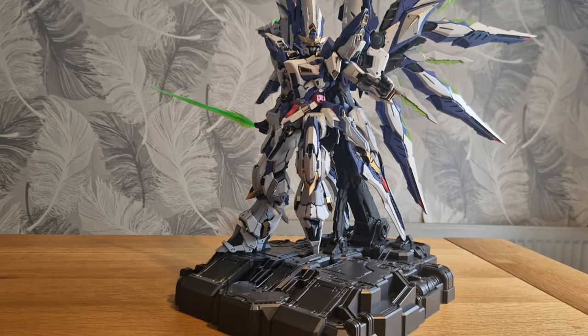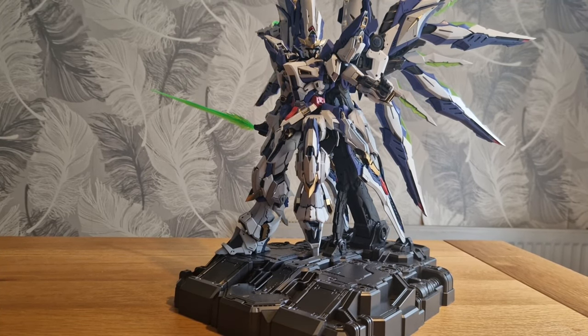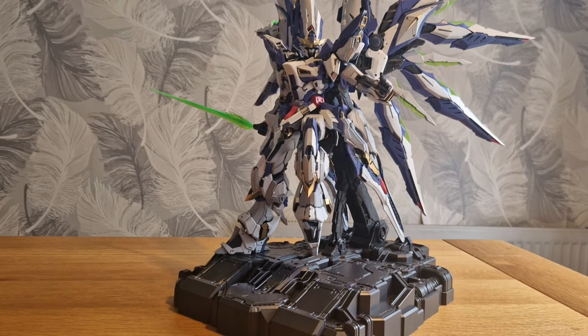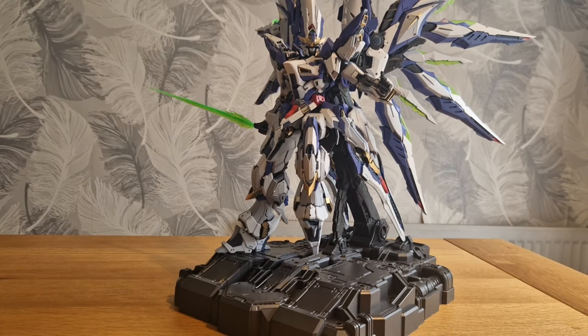Sorry it's taken so long and sorry about the echo, it's a bit echoey in here today. It's a bit strange - hang on. Maybe opening the back door will take it down a little bit.